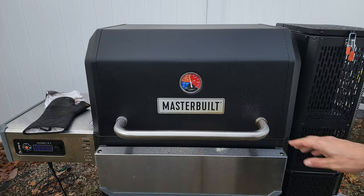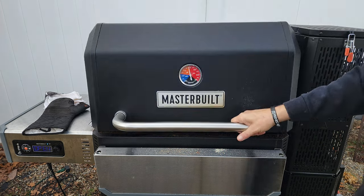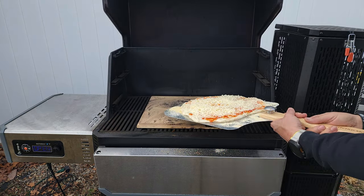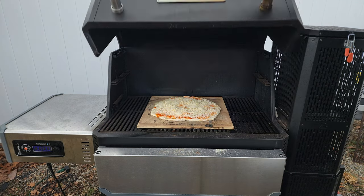Same deal here — I'm trying my best to keep that pit and stone at the same temperature, and we're going to do the same plain old cheese pizza. Same as before — two minutes, I won't touch it, I won't look at it. At two minutes I'll open it up and bring you guys back for that peek.